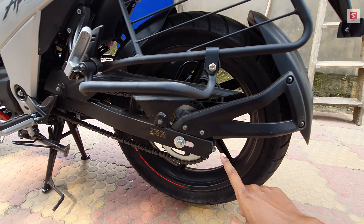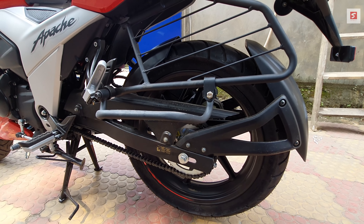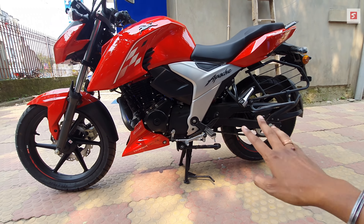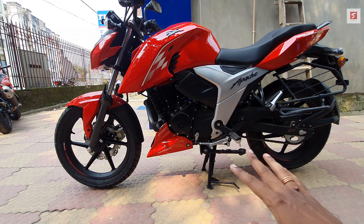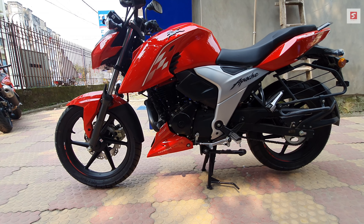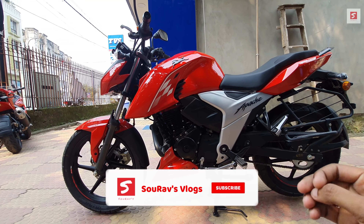This is an open side chain setup, so you have to lubricate it every 500 to 600 km. The bike also has a side stand and centre stand. The ground clearance is a massive 180mm, so it is more than enough — you can take it on a long tour or a weekend tour.